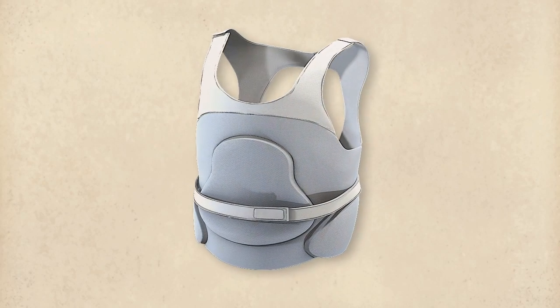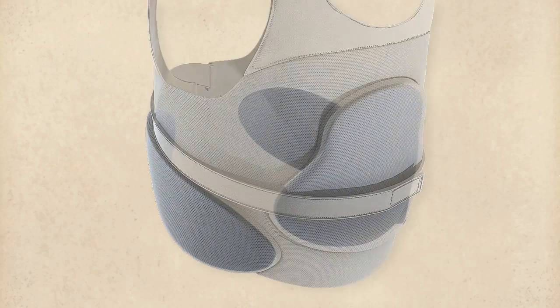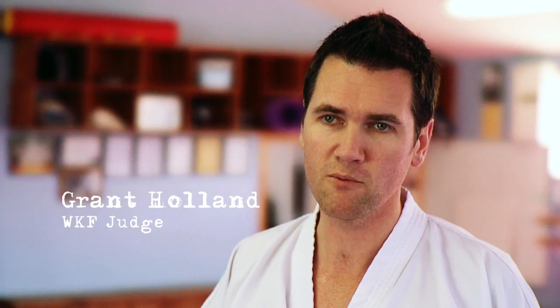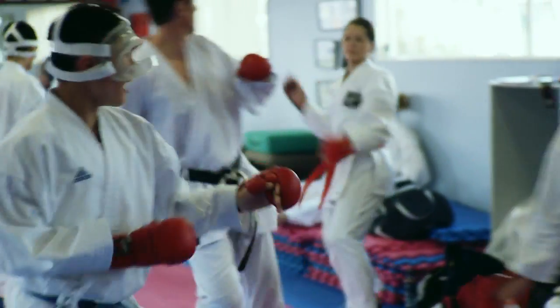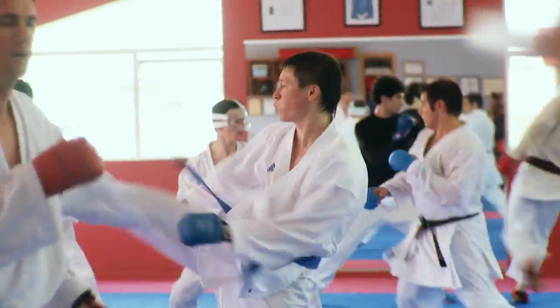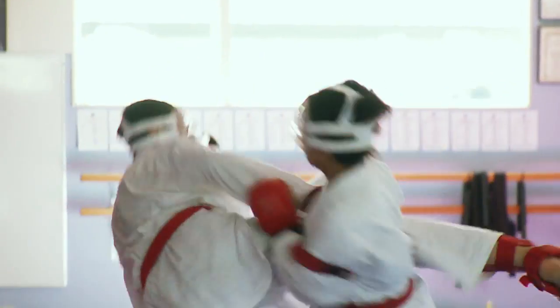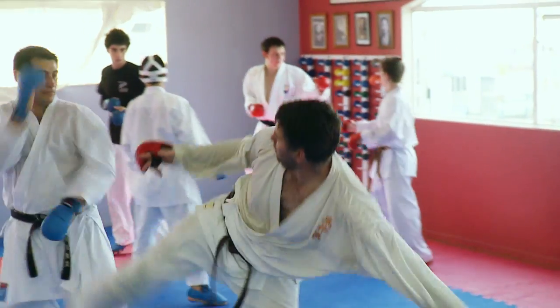At World Karate Federation events, it's compulsory for men and women to wear chest or breast protection. In the final of the men's under 84 kilograms, the current world champion was fighting. Being just a couple of metres away, the build-up of power even before the technique went - the drive of the whole body, the legs, the speed of the punch - when the blow was delivered, I had absolutely no doubt that if it had connected with the right timing and angle, with no control element, that blow could easily have killed.